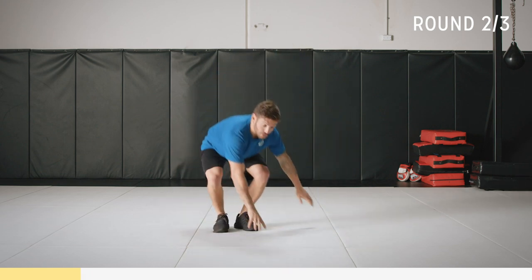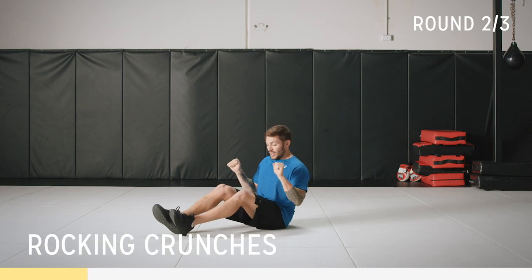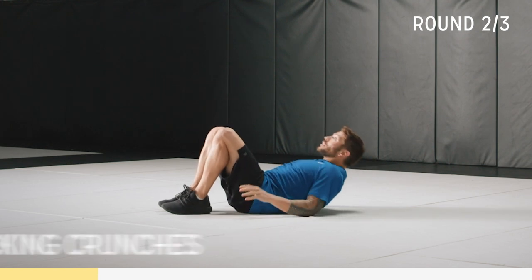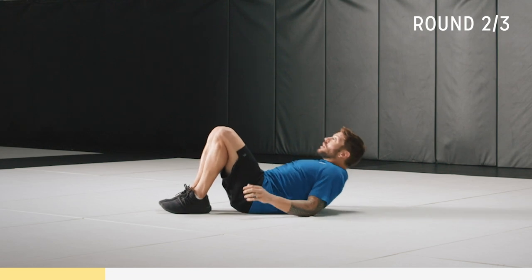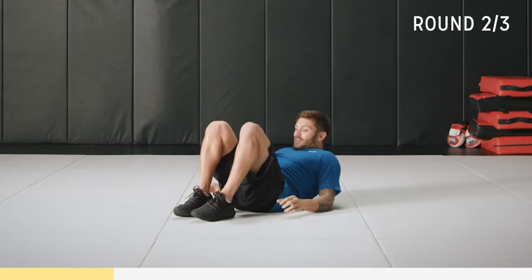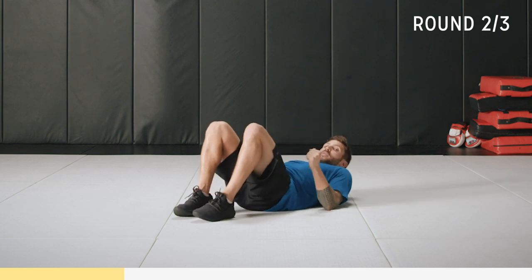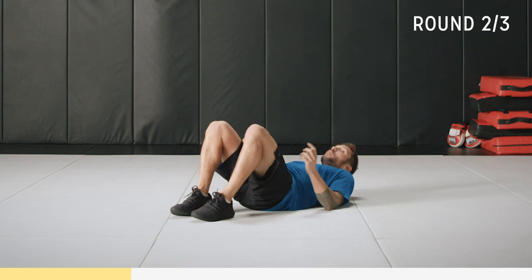Now to the core exercise — we're just doing a crunch. The elbows are staying on the mat and they're rocking you. Try and keep the top of your back off the mat — so here, up — don't let the top of your back touch the ground, so there's always tension on your core. This is really going to test your abs. Breathe.